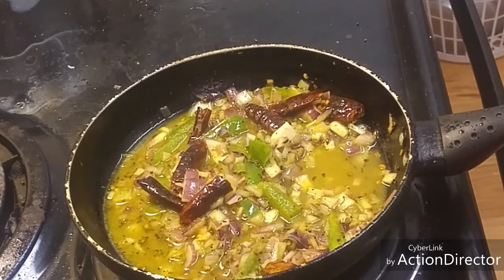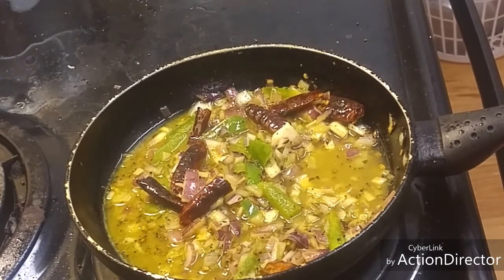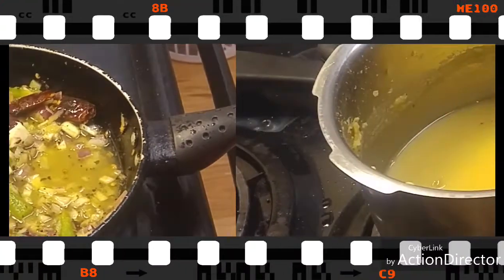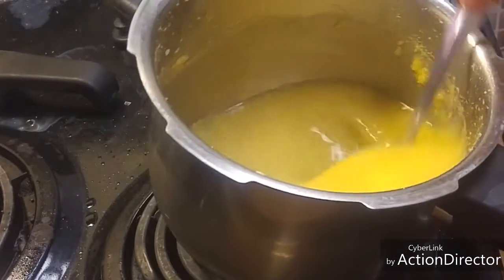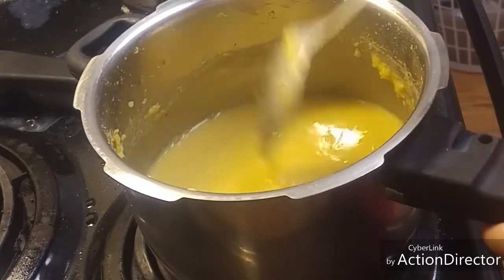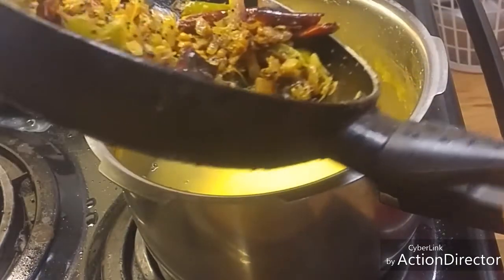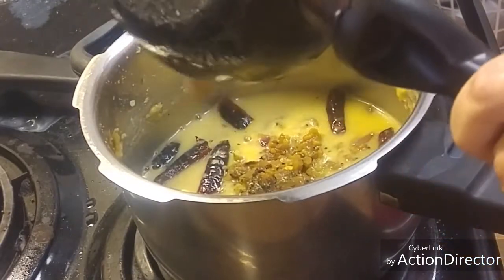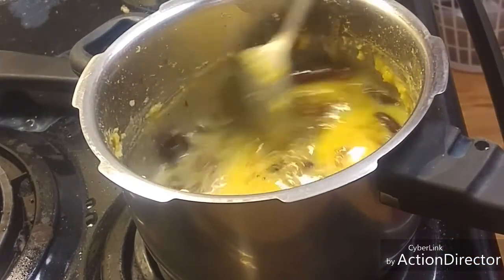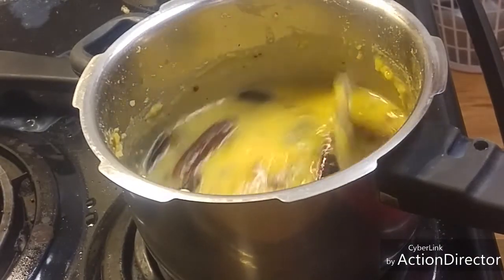Once the onion gets cooked well, we have to mix this tadka into the dal which we have already boiled, and at the end we have to add the papad. Once the dal is cooked nicely and mashed up to the right consistency, we will add the tadka into it and mix it well. Let it cook for some more time.